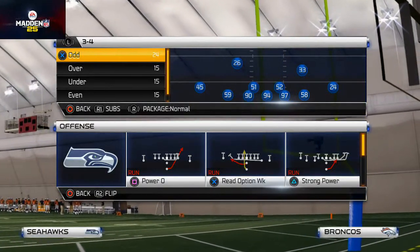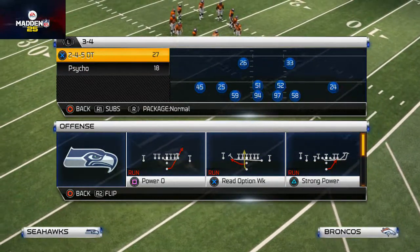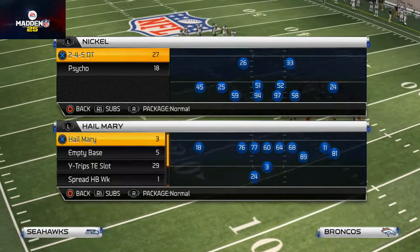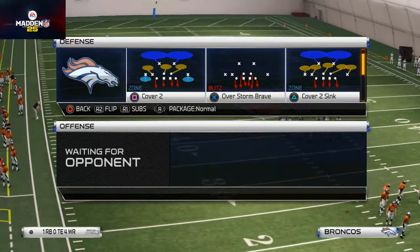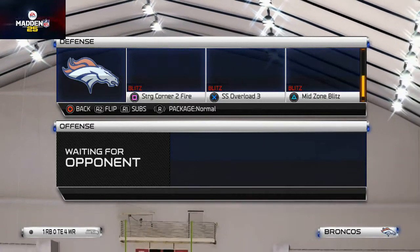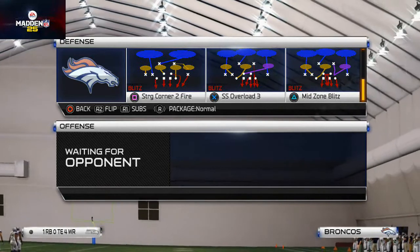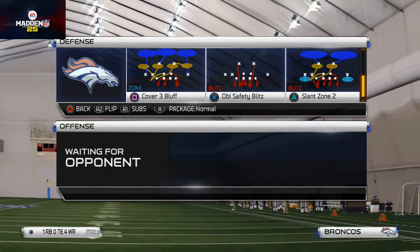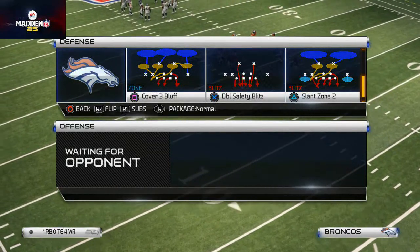Welcome to today's video. Today we're talking about the Nickel 2-4-5 defense and what I really want to talk about is our base play — the play we come out in every time to give us a nice little flow. What I like to do defensively is come out in the Cover 3 Bluff, but the base play I actually run is the Cover 3. I come out in the Cover 3 Bluff every time to get my personnel correct.